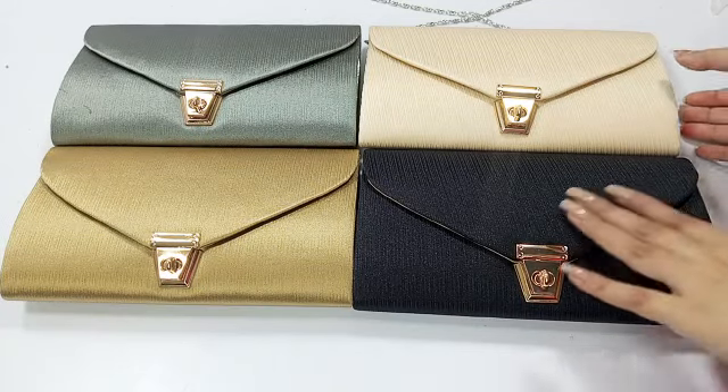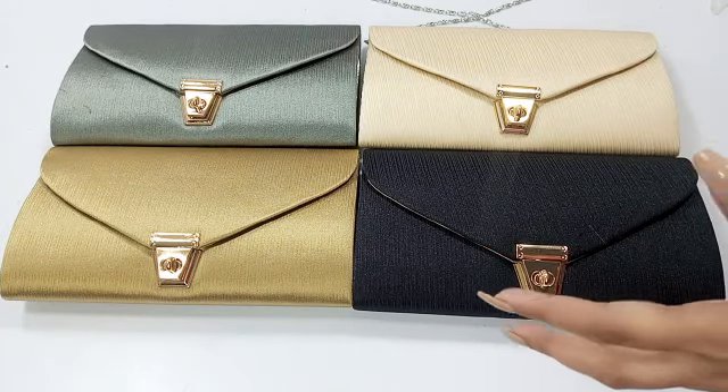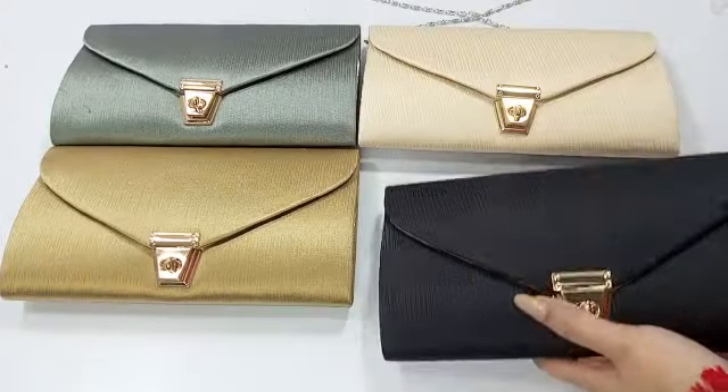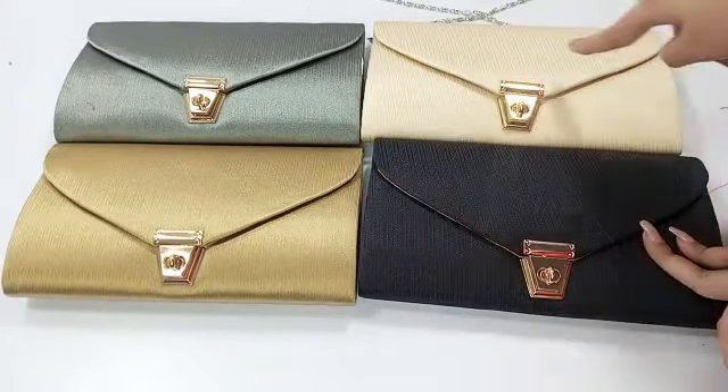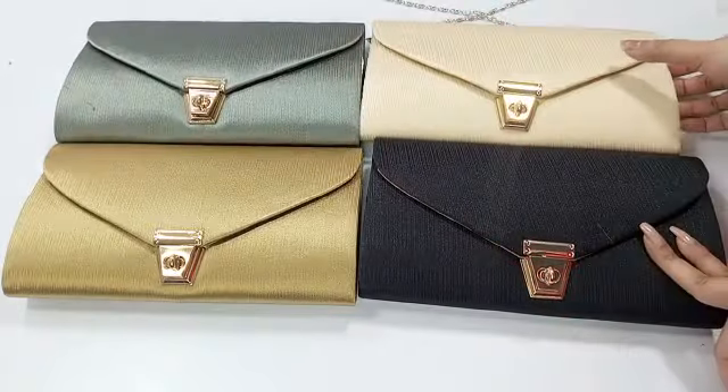Welcome to another video ladies. I am going to take a few formal clutches for you. You will find these in 4 classy colors: black, dark gold, skin, and gray.